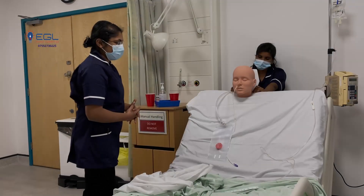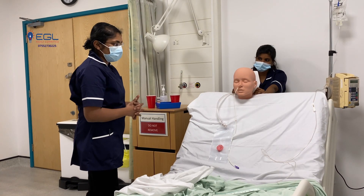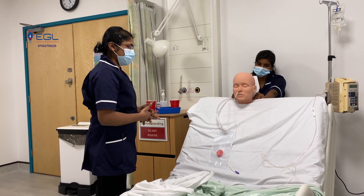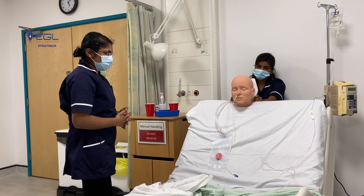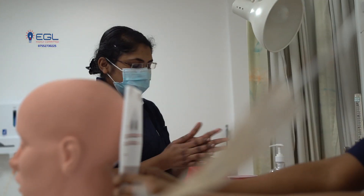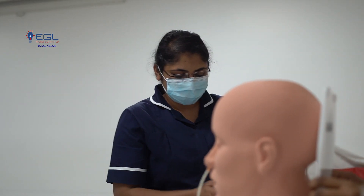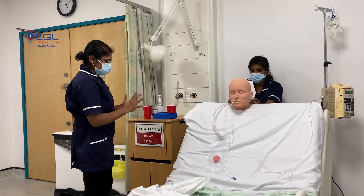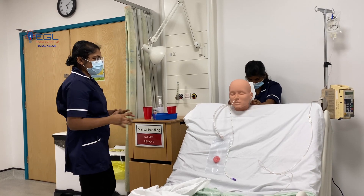Okay, I have completed the procedure. Are you comfortable now? Yes. If you have any concerns, you can press the buzzer — we are here to help you. Okay. I will wash my hands. Thank you.